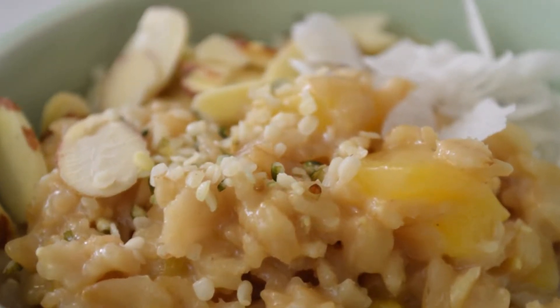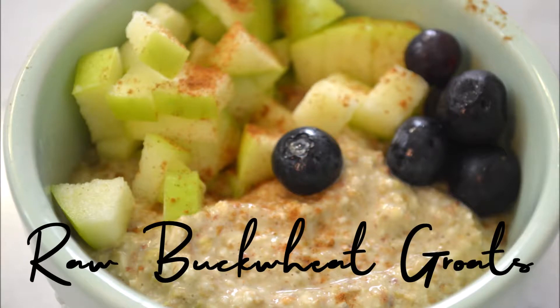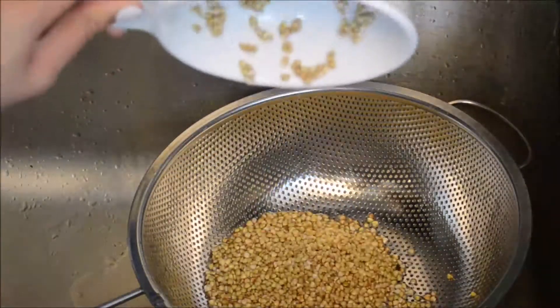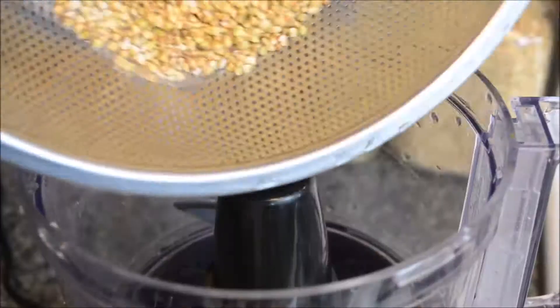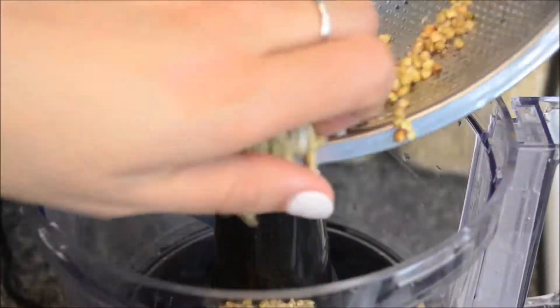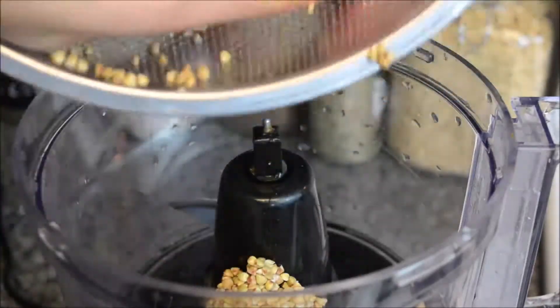Next up is something a little uncommon in the vegan world: raw buckwheat groats. First thing we're going to do is soak one half cup of raw buckwheat groats. Once we're done soaking them, we're going to drain them and add them to a food processor.